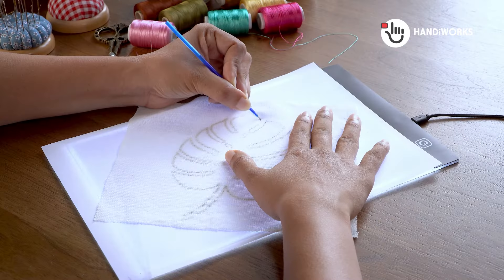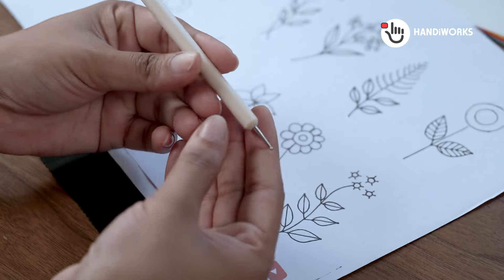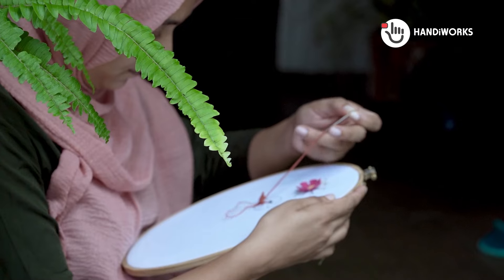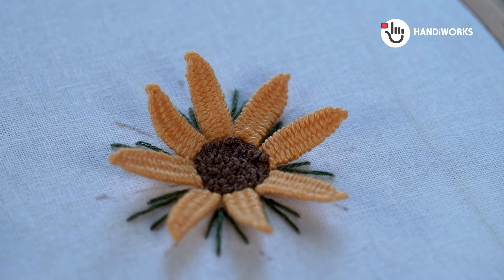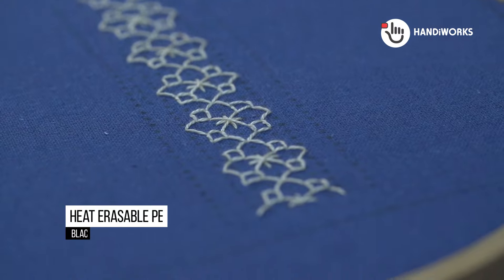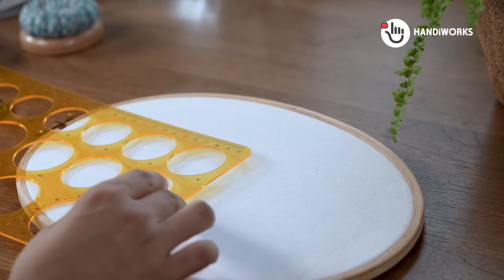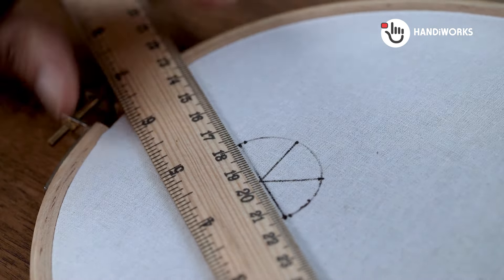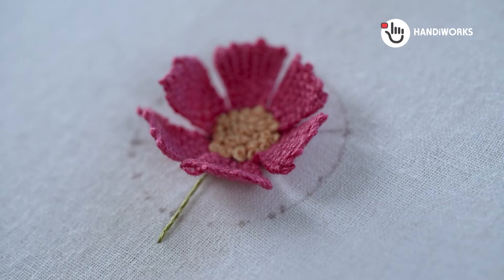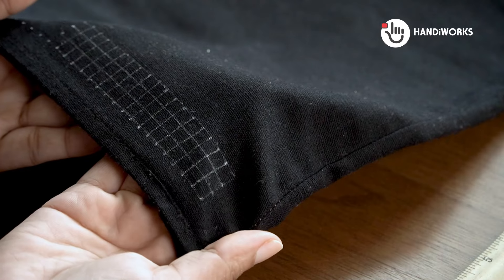Hey crafters! Welcome back to Handiworks, ready to dive into the wonderful world of pattern transfer methods. We're going beyond the basics today, exploring all sorts of techniques to get those beautiful embroidery designs onto your fabric. Before we get into tracing, remember freehand embroidery — draw your own designs right on the fabric, or use a ruler, circle template, or drawing grids to get started. Lots of embroidery, especially sashiko, works great without a pattern. Many embroidery flowers can be stitched without a transferred pattern, and most sashiko stitching relies on drawn grids rather than traced designs. So embrace your inner artist and see what you can create without a pattern.